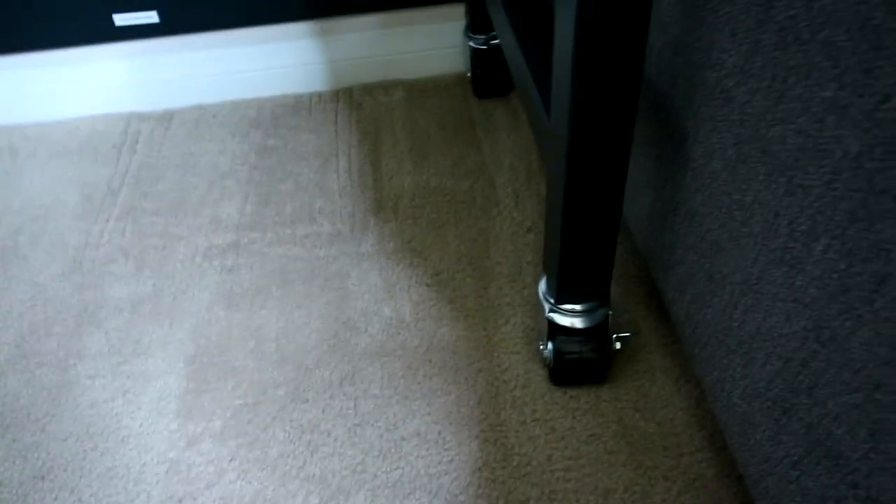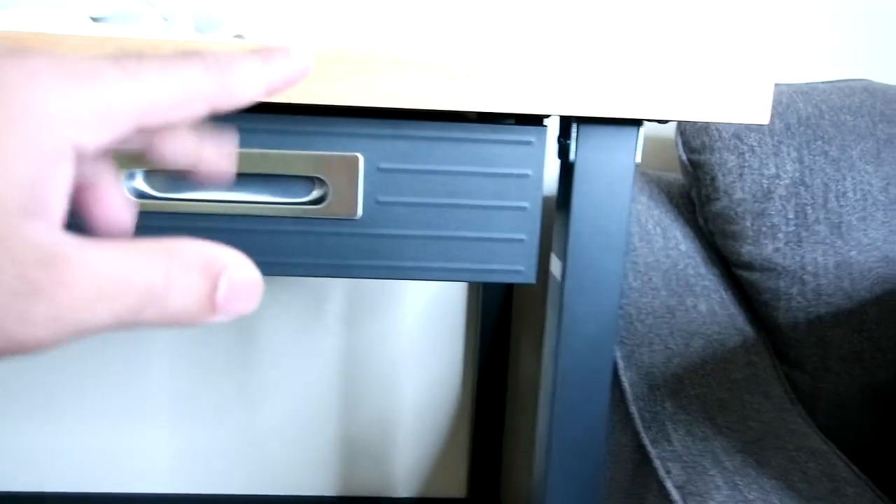I do like the fact that this thing is on wheels. It does have locks on the front wheels on both sides. The back ones do not have locks, though. All you need is a lock on one side and you're good. Keep in mind, with the wheels on there and this thing being 37 and a half inches from top to bottom, you can get a little lower if you take the wheels off because they are some nice-sized wheels. And I do like the fact that these are some very wide wheels, so I think they're going to last quite a while.